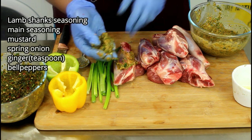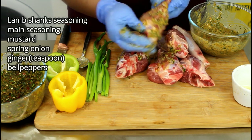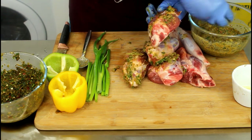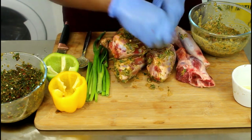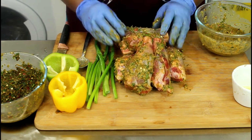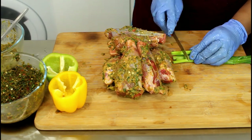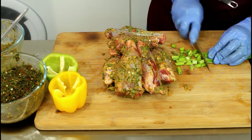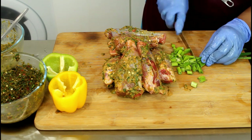We're going to take this and season it up nicely — just rub it on the lamb shanks. Okay, we're going to chop up our scallions, which is the spring onion. We only need the top bit — so that's the green bit on top.